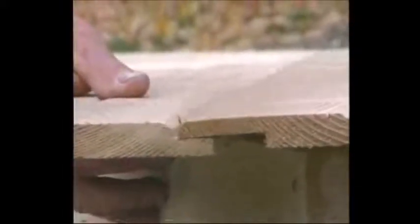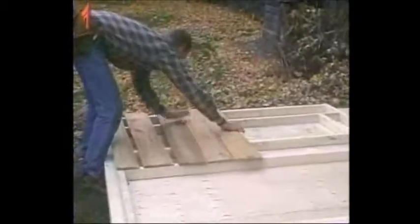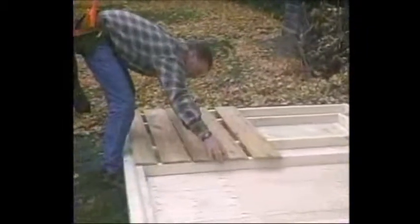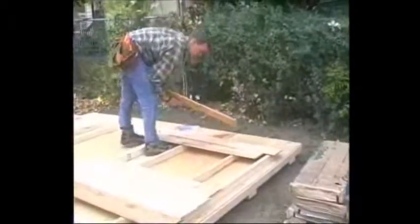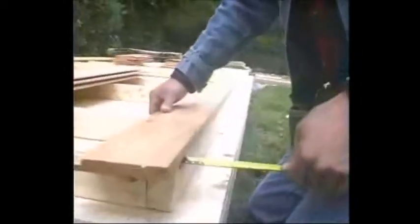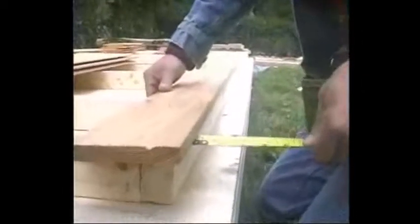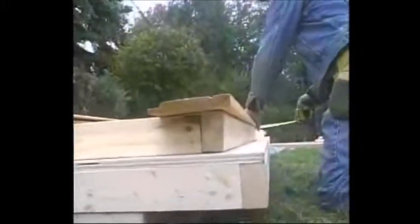Each piece of siding should overlap the one below to keep water out. Lay out all the siding to ensure that you have the correct pieces in the correct place. Your siding has been pre-cut. Check your procedure manual for the correct overhangs of the siding. The siding overhangs the bottom plate by three quarters of an inch. The bottom piece of siding can be nailed on first and can easily be identified because it is narrower than the rest.